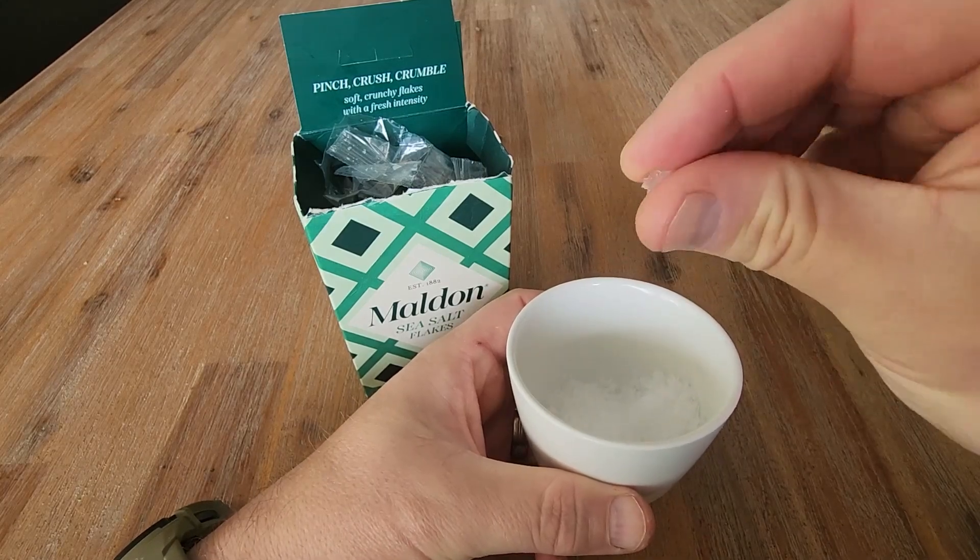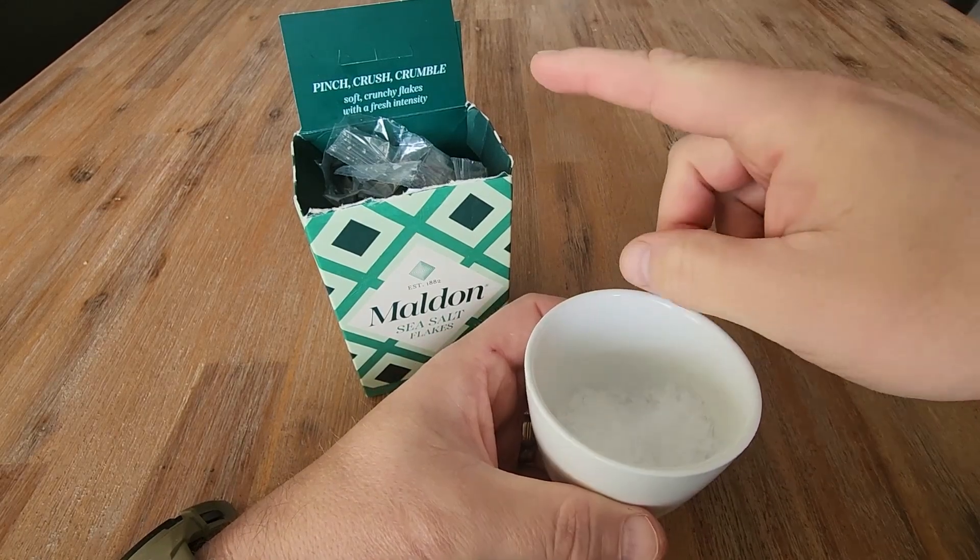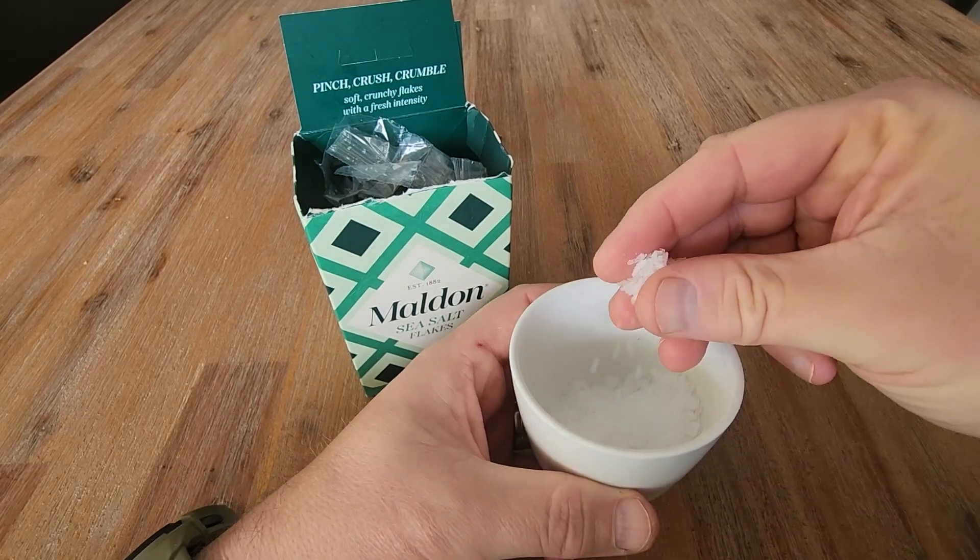You'll notice that I've got one of these in my fingers here. You can crush that up into little pieces as well — pinch, crunch or crumble. You can do lots of things with this different type of salt.